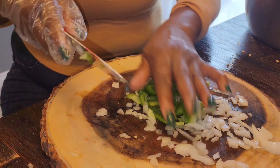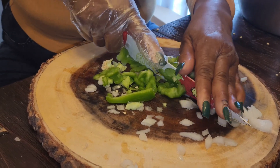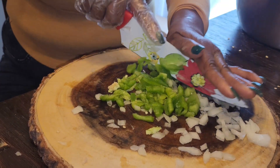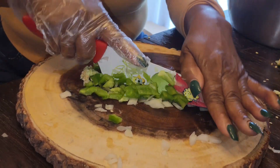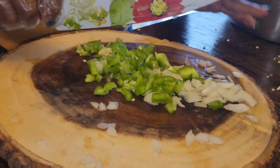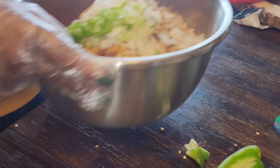You've got the eggs already put in, right? Mm-hmm. We're going to dump all of this in here. I'll take my hand and mix it.